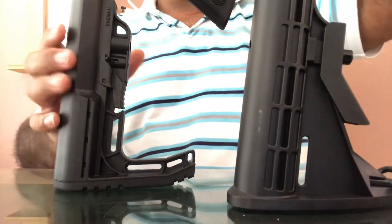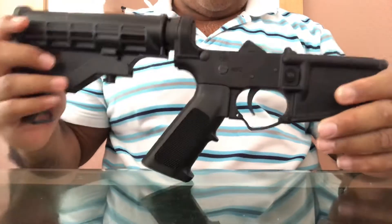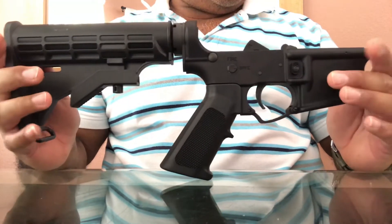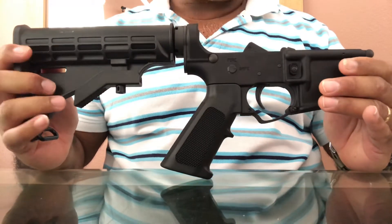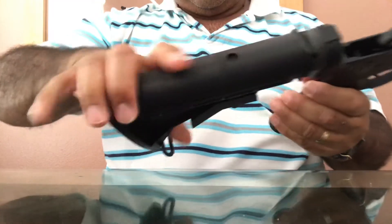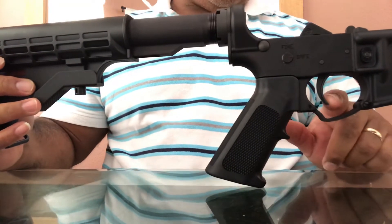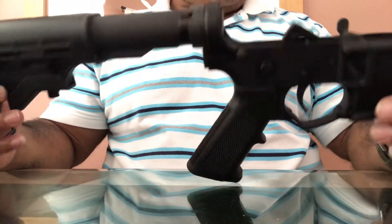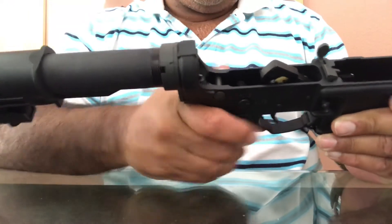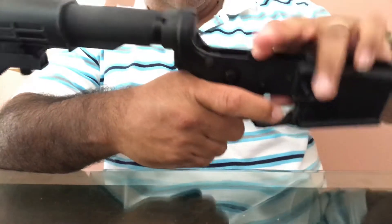Today we got the Alex Pro Firearms complete lowers. I figured I'd jump on a Sportsman's Guide sale they had a few weeks ago — they are out of stock now. This comes with a six-position stock, standard grip, standard lower kit. It's 7075 aluminum and has a fire selector and safe selector. Very well built, nothing wrong with the trigger.